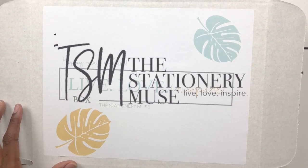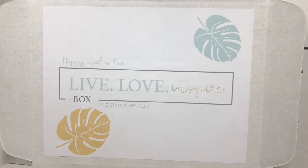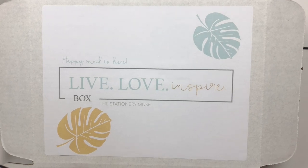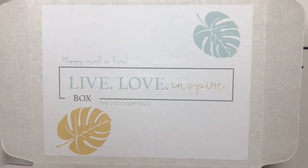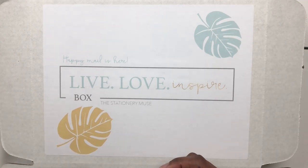Hey, welcome back to my channel! I am so happy for you guys to be here. I'm so excited to be doing an unboxing — I feel like it's been forever since I've sat down and opened up one of these boxes on a video. People have been requesting it and wanting to know when I was going to show what's in the boxes, so I'm going to start it back up.